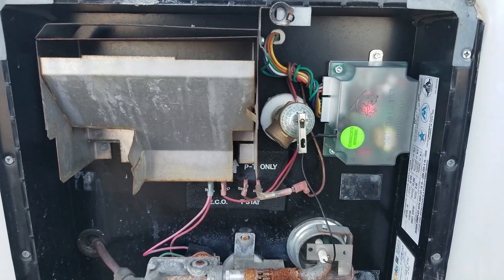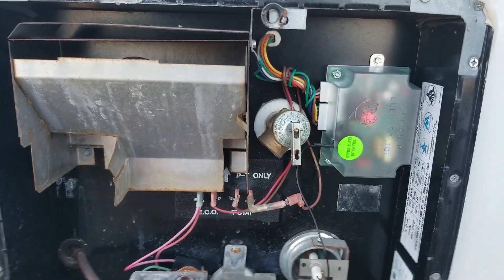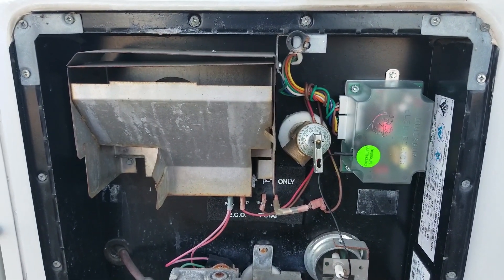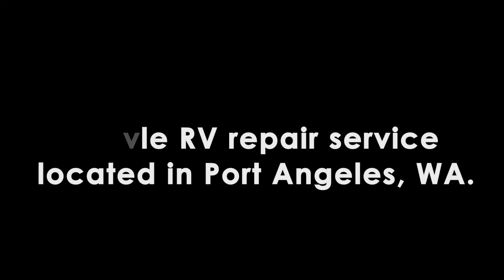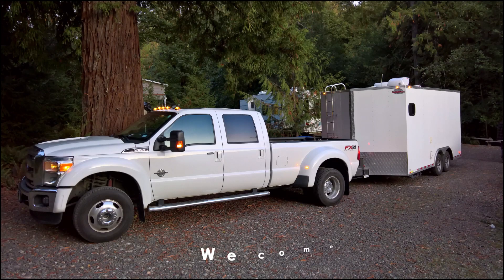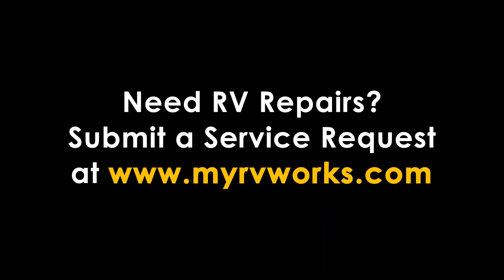If this was helpful, please thumb it up, subscribe, and share it with your friends. That's really all there is to troubleshooting if your gas isn't working and it's the board. Now it could have been the ECO, it could have been the switch, or some other things — you can watch the other video for much more detail on those. This is Darren from Port Angeles signing off — happy camping, My RV Works, thanks for watching.